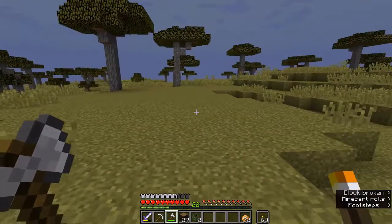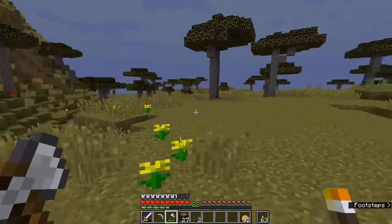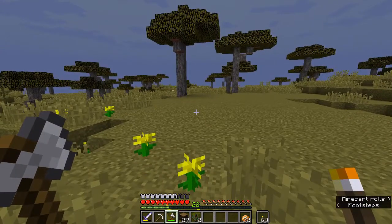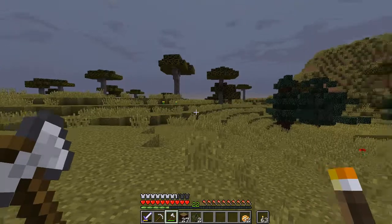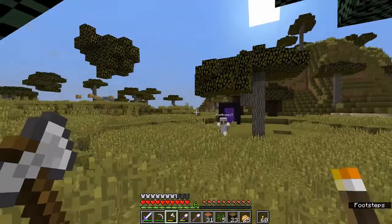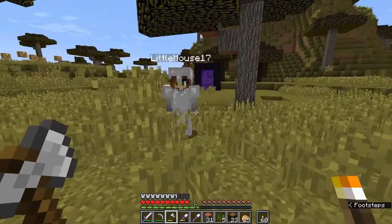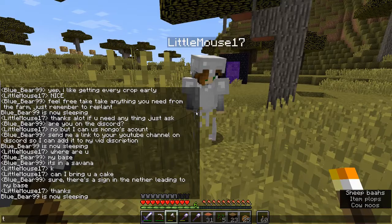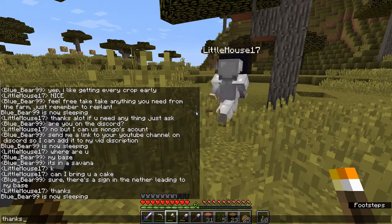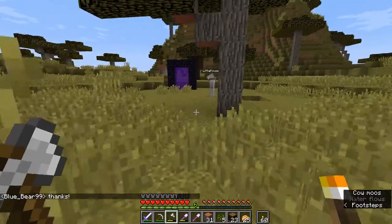I'm going to clear out this area off-camera, set up some markers for the build, and get back to you. Little Mouse just came by to bring me a cake — don't know why, but happy about it.